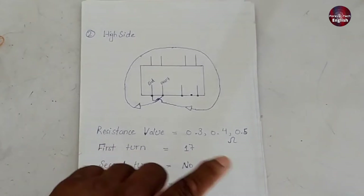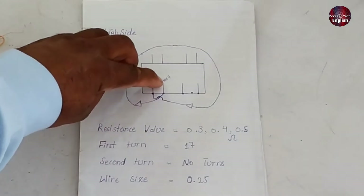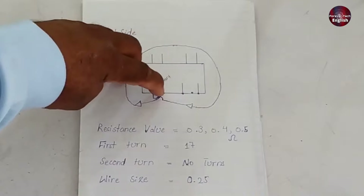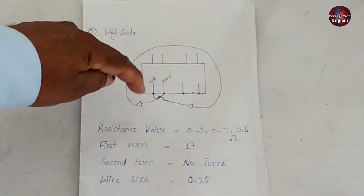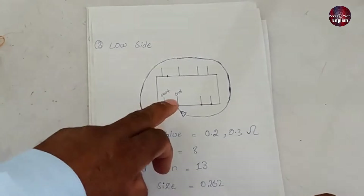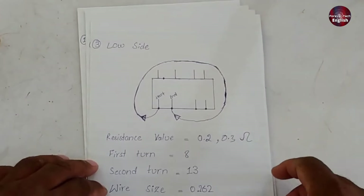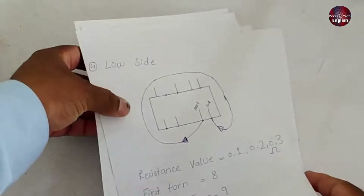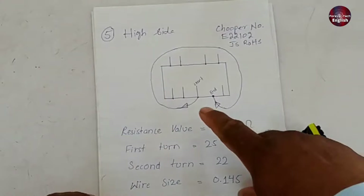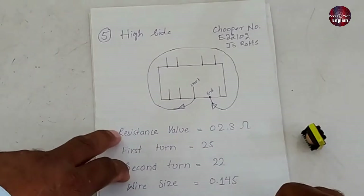The first turn had 17 turns, and there were no second turns. The wire size is noted here. This point is where we start. Starting from 1, 2, 3, 4, and 5 — the fourth number is where we begin, and the winding will go clockwise, ending at the fifth number. Now let's talk about the third layer, which is on the low side. I've noted down where it starts and where it ends, as well as its resistance value, the number of turns, and the wire size. After that comes the fourth layer — it's exactly the same process. Then the fifth layer is the last layer. It's on the high side, starting here in a clockwise direction and ending here. All of its specifications have been recorded for future reference.